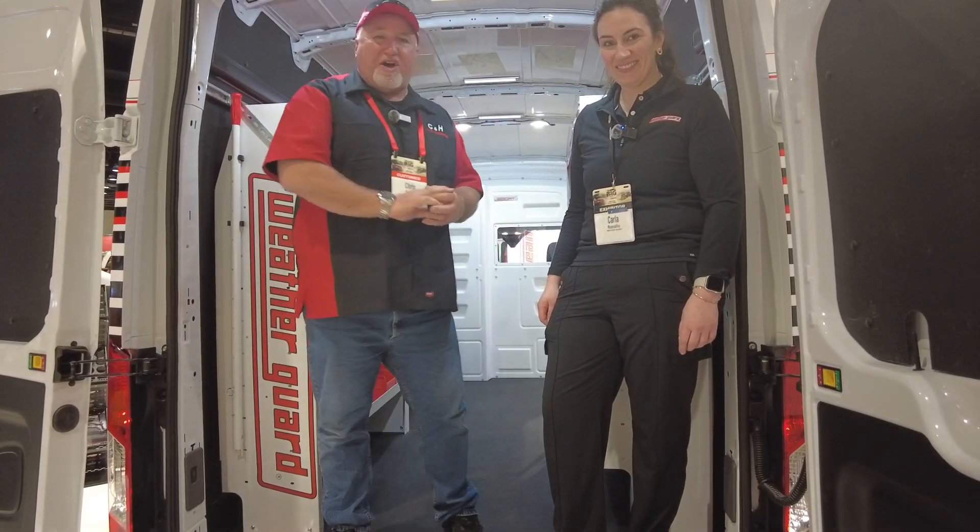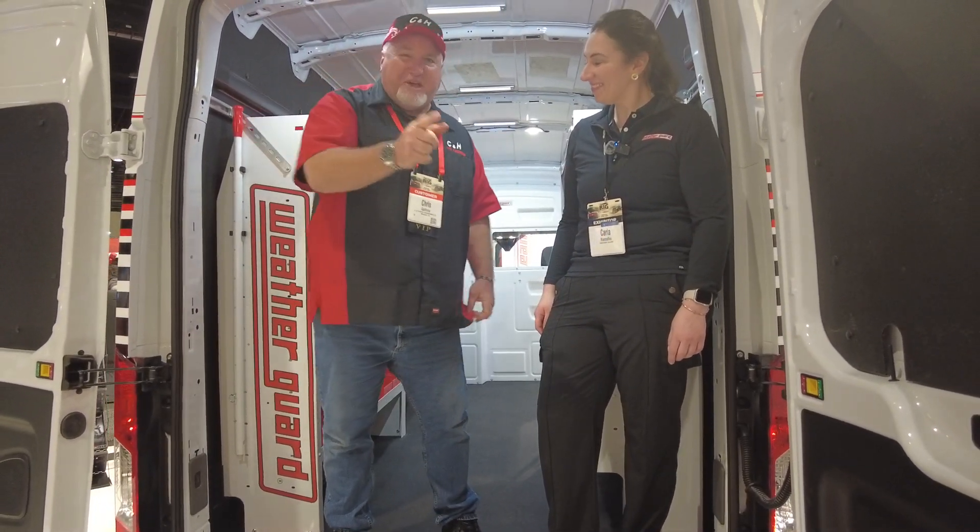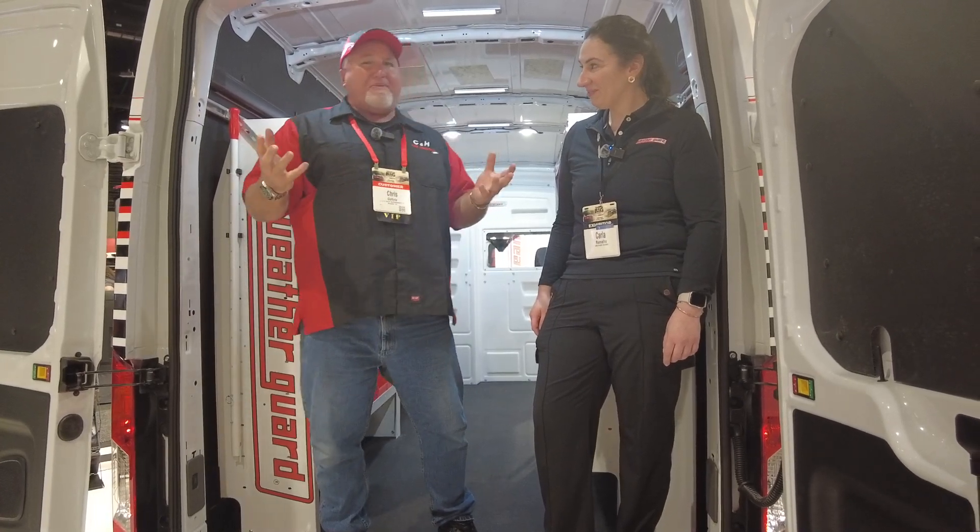Hi, it's Chris again with CNH Auto Accessories coming from the Big Show by Keystone. I'm in Orlando, Florida. We're in my map.